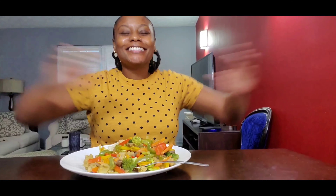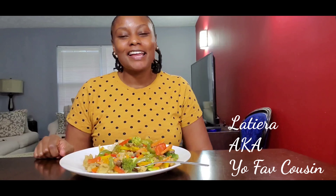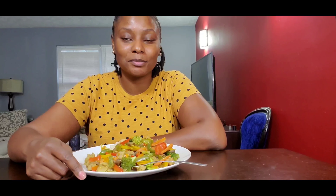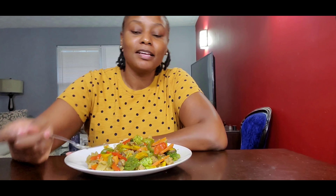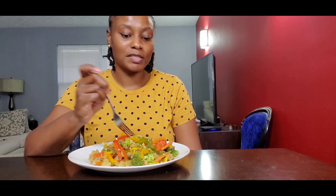Hey guys, air hugs y'all! Welcome to Vi Vegetarian. I am Latira, aka your favorite cousin, and as promised today I have beef and broccoli stir fry with brown rice. I forgot to show y'all — I made the brown rice while I was stir frying my vegetables. If you're like me and can't make rice to save your life, I made some Minute brown rice. You can season it how you want, but that's what I have.